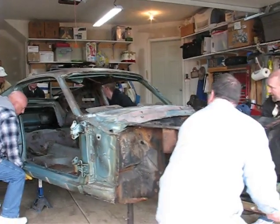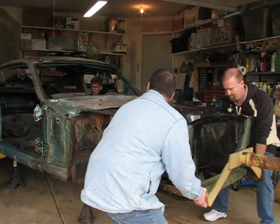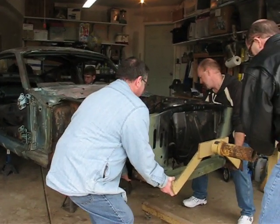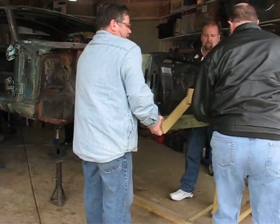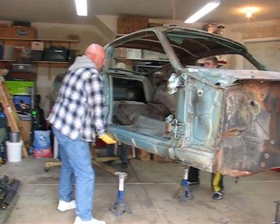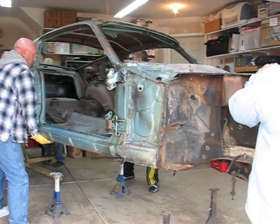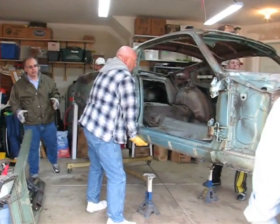Once this thing goes up, it's finally gone. Are you filming Terry? Yep. Okay, on three. One, two, three.